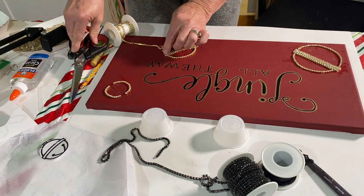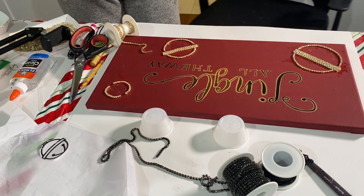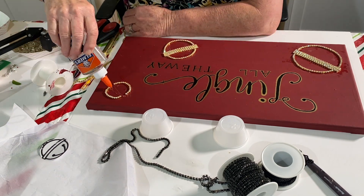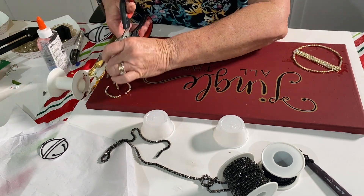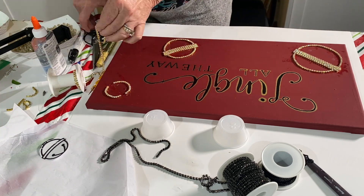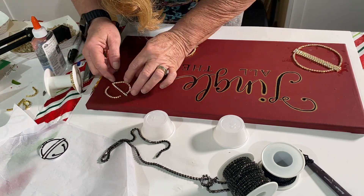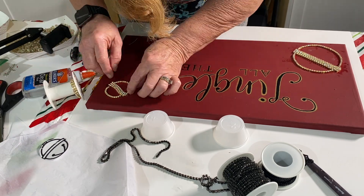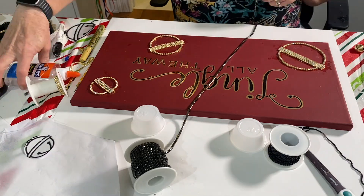It cuts them just fine. You can cut them with regular scissors but you will end up ruining your regular scissors. I continue on with the rhinestone chains, cutting them and placing them on all three of the bells.